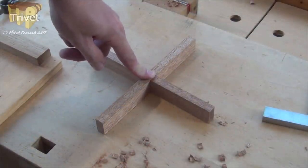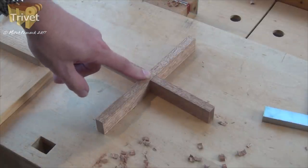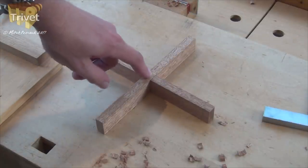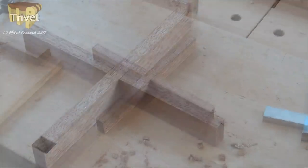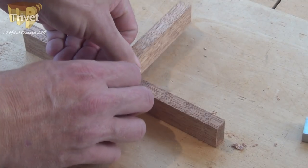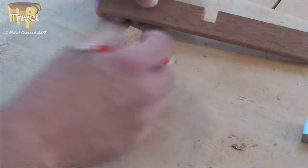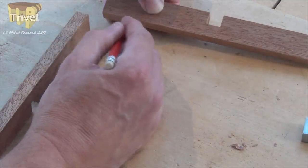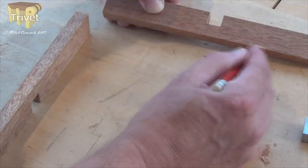A bit of glue and you've got a finished trivet, but it'd be nice to just tidy it up a bit and add a few little design features. So we'll go on and do that now. I'm going to remember that this is the bottom side — I'm going to put a slight curve in there so that if it's on an uneven surface it's more likely to sit nice and smooth.